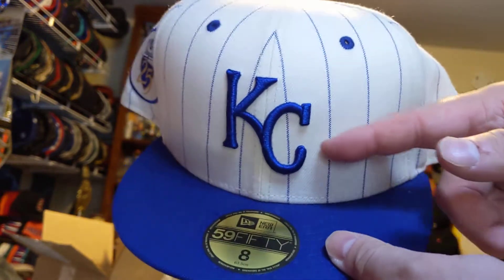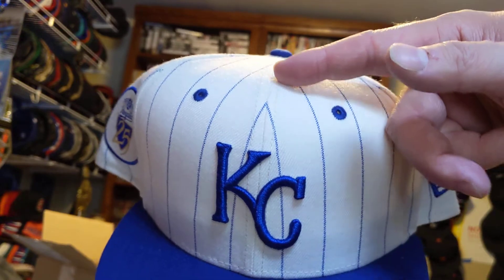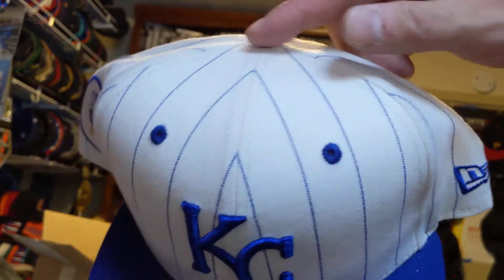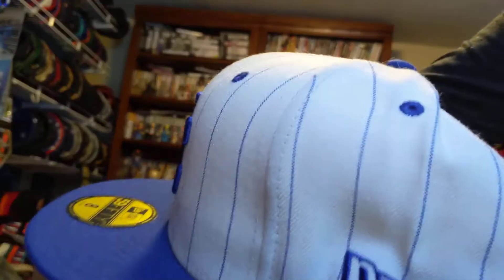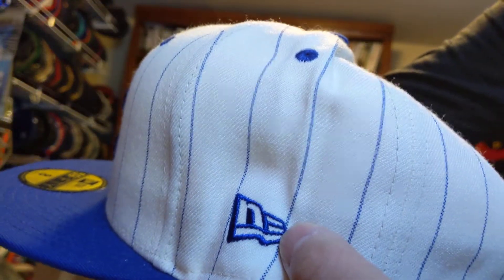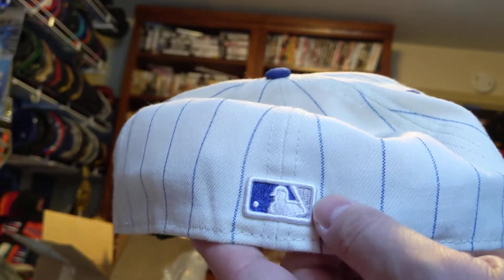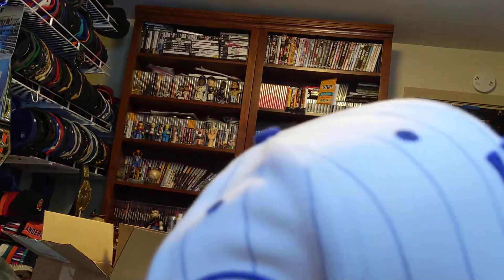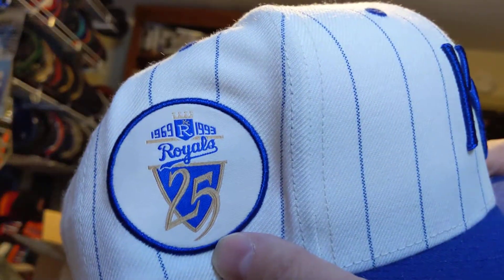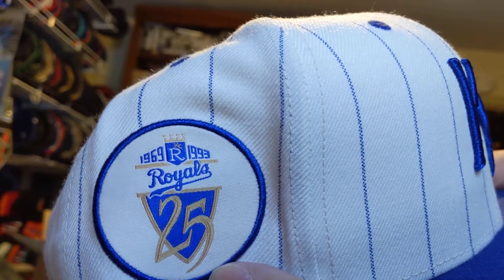All blue brim with the blue KC, blue pinstripes, blue button, blue air hose, blue New Era flag, white Batman with blue and gray inside. This is why I got it — 25th anniversary from 1969 to 1993.